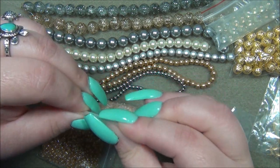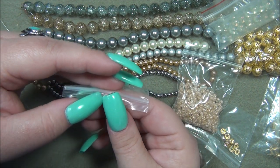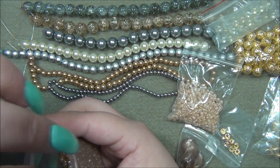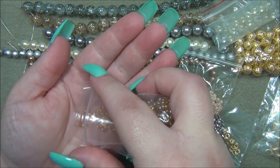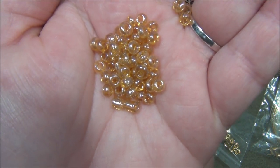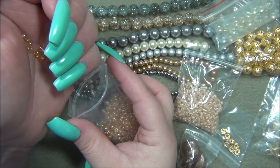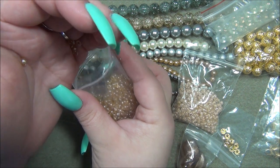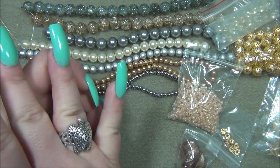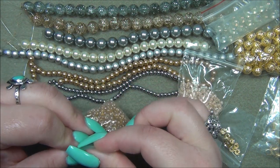This one here I think I have a seed bead that looks like this but in 11-0. Yeah, they look much better out of the bag — it's like a honey color but it has a luster finish on it. Okay, so there's that and then we're still going.